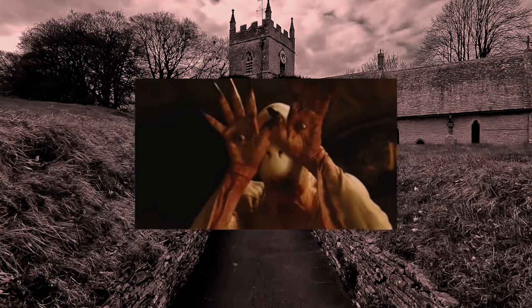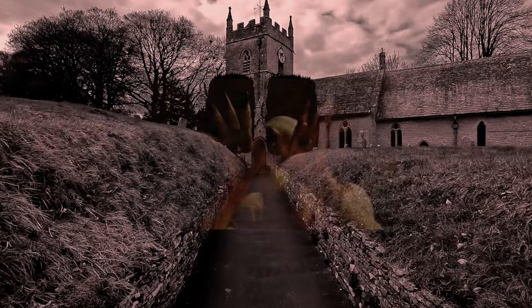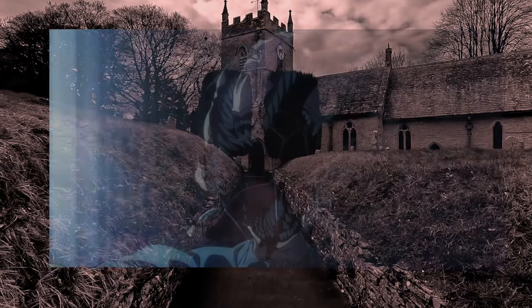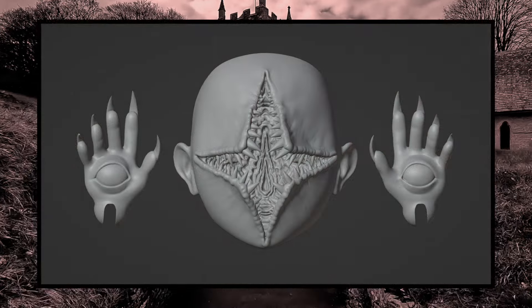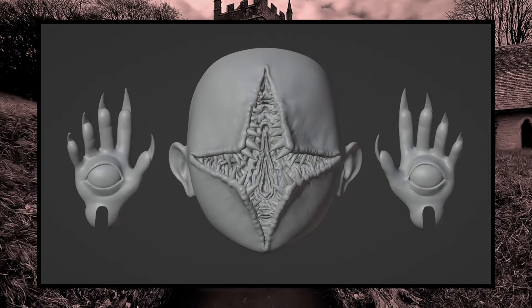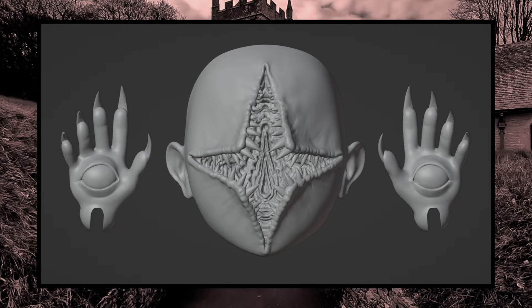She'll definitely be serving the Pale Man from Pan's Labyrinth, with a tiny bit of Parasite Eve thrown in there as well. Here's the sculpt for the doll. The head has a cross split for the mouth, the mouth is filled with teeth and some weird folds, and of course the hands have eyes so she can see.